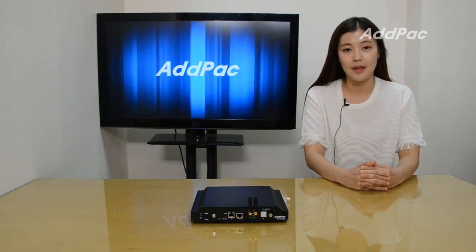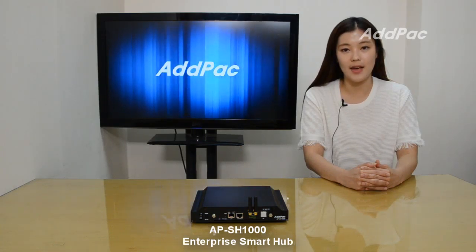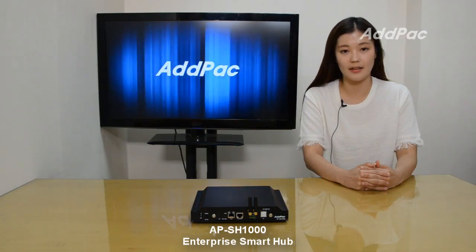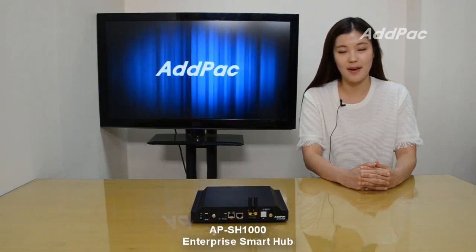Hi, I'm Sophia. I'm here to introduce you to the Enterprise Smart Hub for ZigBee and Z-Wave Sensors, APSH-1000. The APSH-1000 Enterprise Smart Hub for ZigBee and Z-Wave Sensors is an IoT connectivity device for ZigBee and Z-Wave sensor devices.